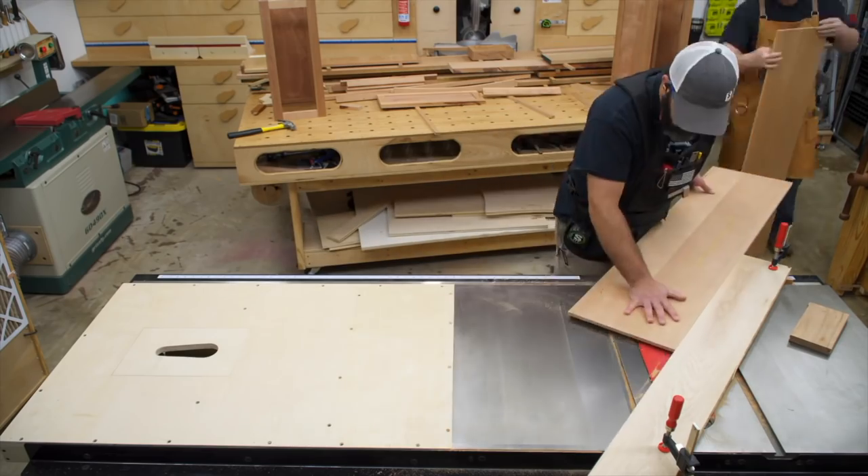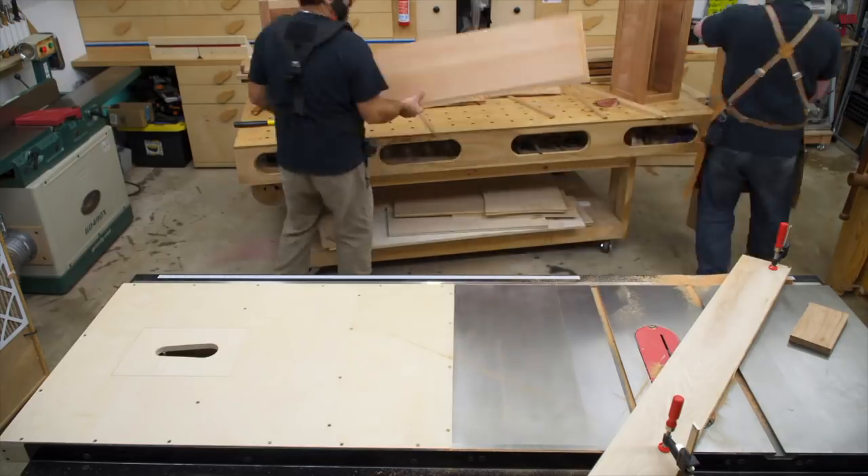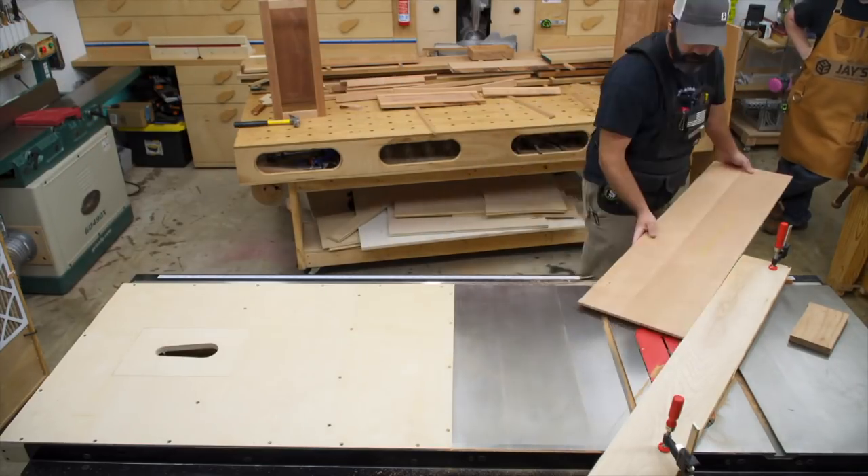I'm glad I did this — I don't know why it intimidated me, but it really was nothing to it. The main thing you need to know is just to keep your fence steady. Make sure it's clamped down and secure, because if the fence moves while you're doing this, you're just asking for trouble.